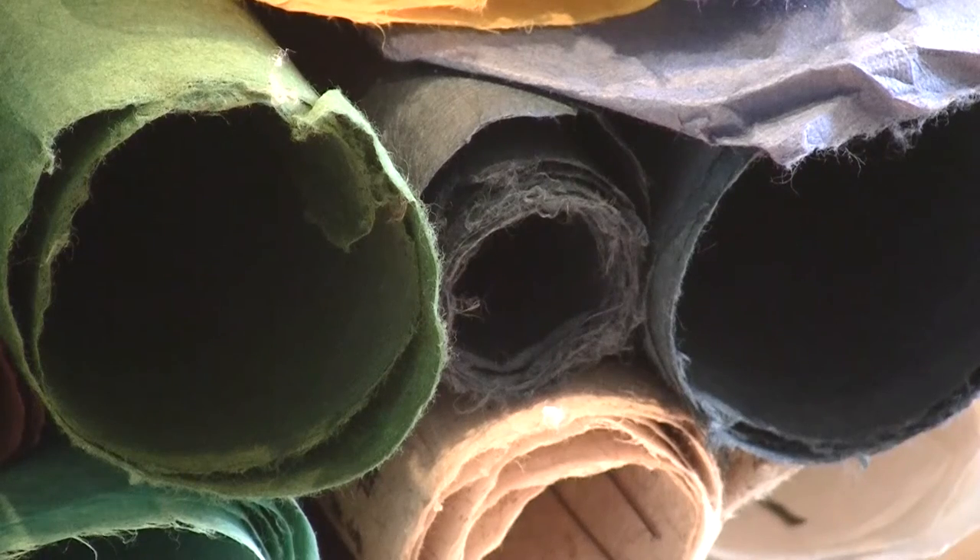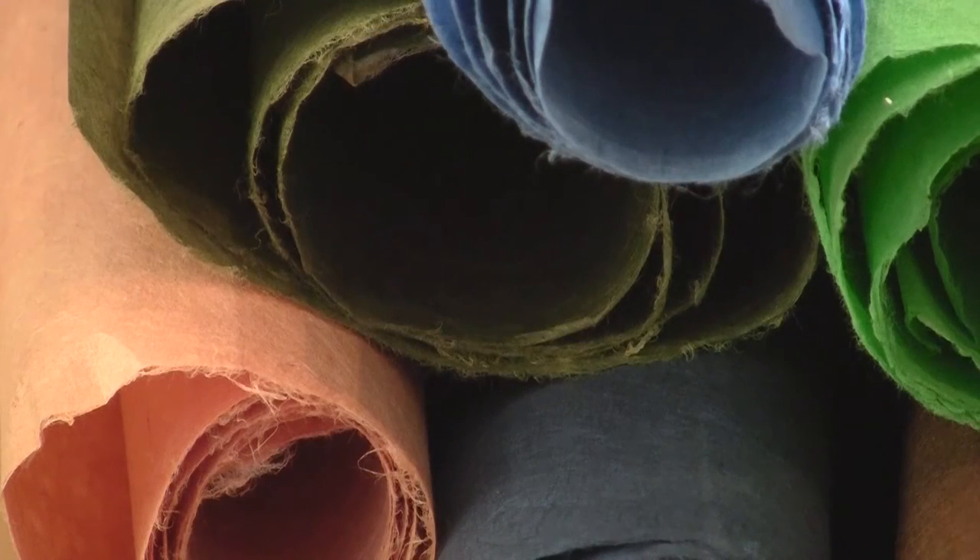The artwork that you are seeing on this website is made from handmade mulberry paper from Korea, known as Hanji. The paper is very smooth and comes in a wide range of colors. The technique used to make the artwork from this paper is called Jumshi.